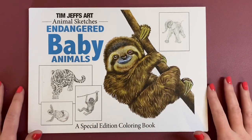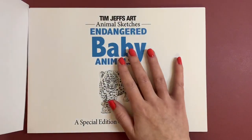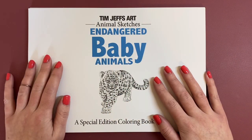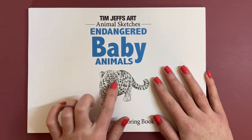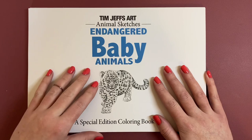It says 'Endangered Baby Animals Special Edition Colouring Book.' And then we have another little cover here, so you could possibly colour these little tiny ones as well.